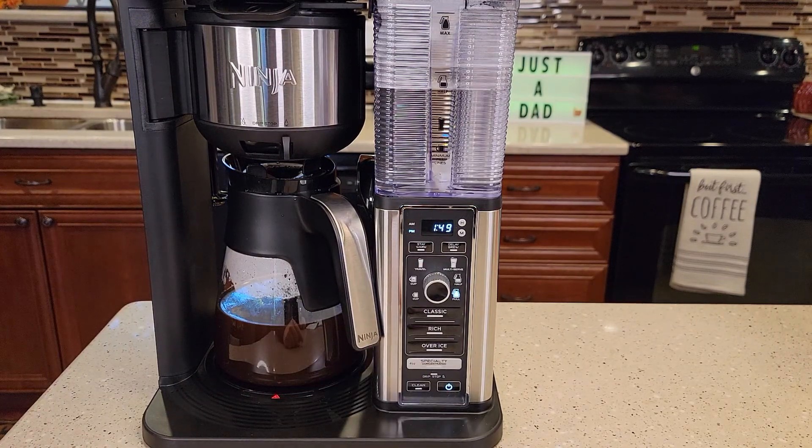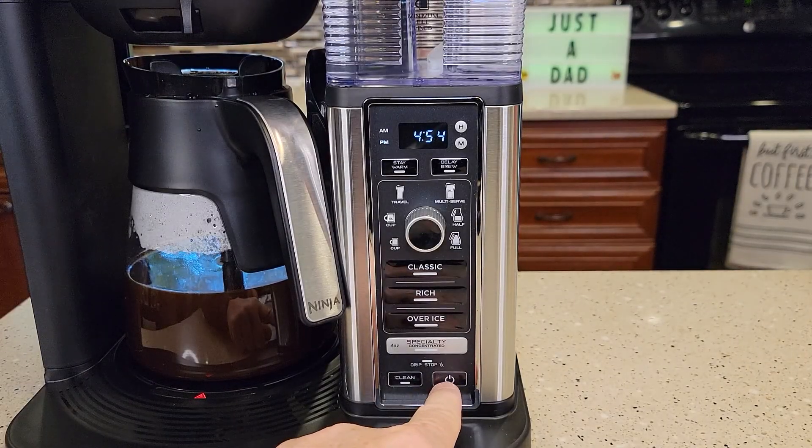So the first thing I'm going to show you how to do is set the time, the current time in your house. So setting the time — turn the coffee maker on.